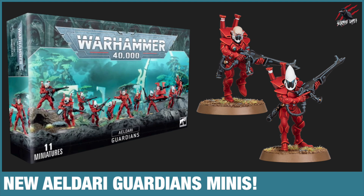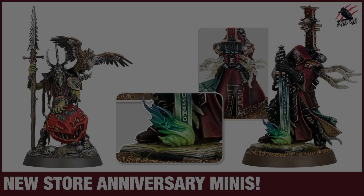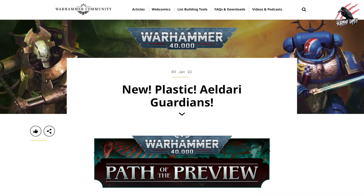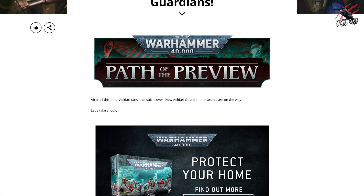Welcome to Tabletop Skirmish Games. I'm Lee and in this video we'll be taking a look at the brand new Eldar Guardians miniatures. I've not long posted a new video for the new anniversary miniatures that were released, and then this article came up on the Warhammer Community site showing us some brand new Eldar Guardian miniatures.